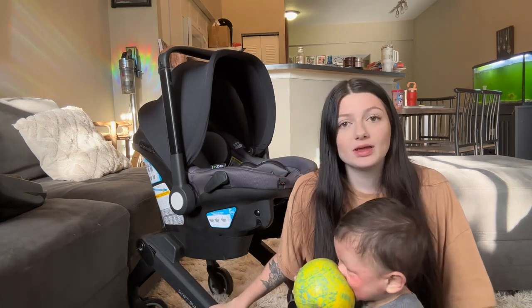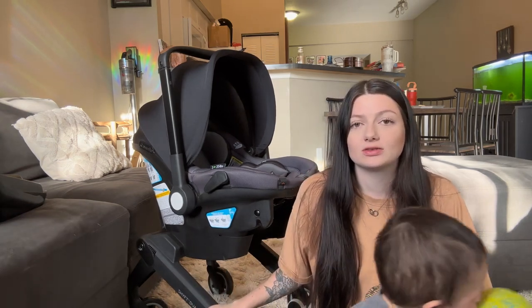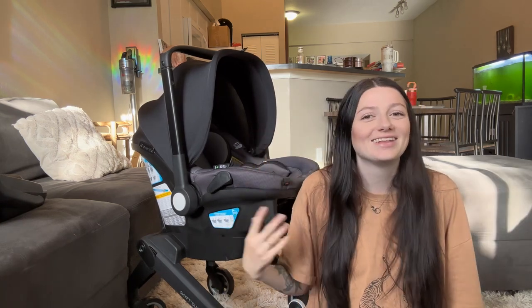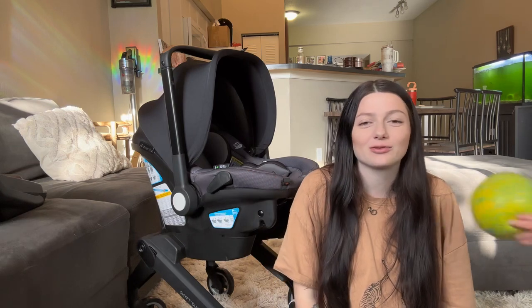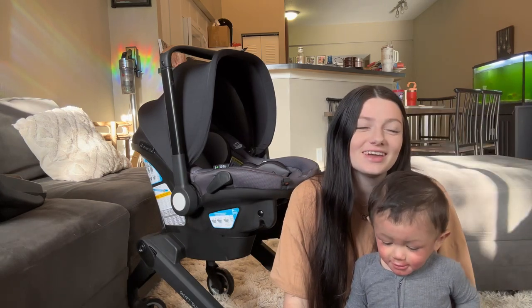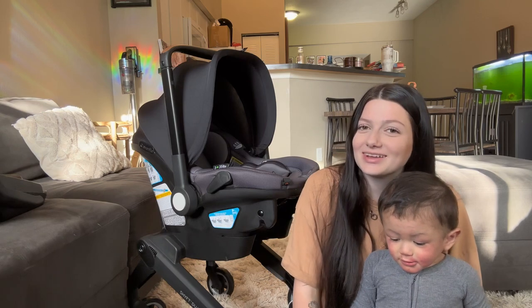Those are the main things that made me choose this car seat stroller. So far I'm absolutely loving it and I'm so excited to use it for baby boy — I think it's going to be absolutely perfect for us. If you have any other questions about the car seat or stroller, leave them in the comments below and I'll try to answer them. Thank you so much for watching and I'll see you in my next video!